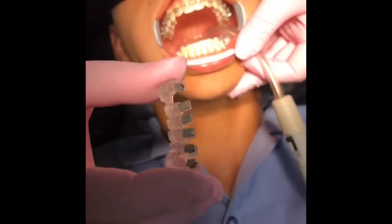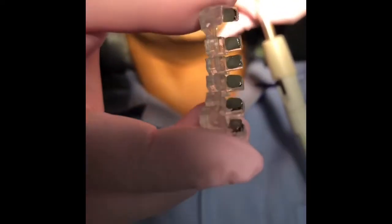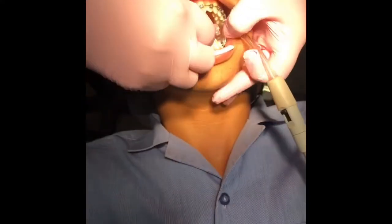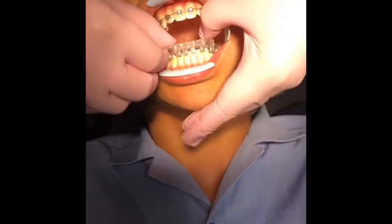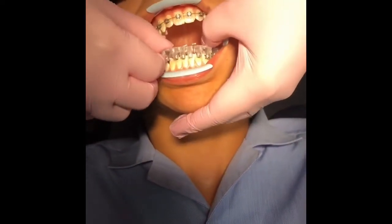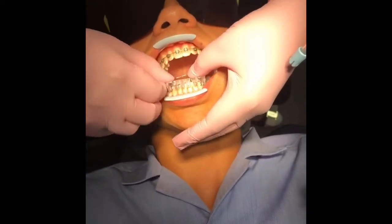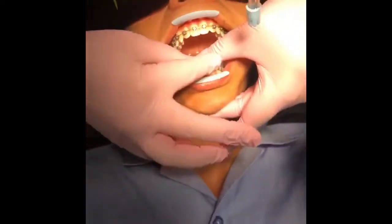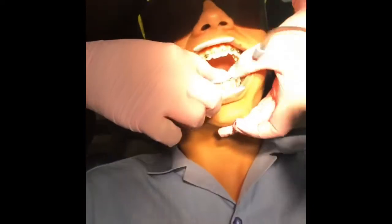If you can zoom in — you can see there's not a lot of composite, just enough to coat the brackets. So we're going to place all six brackets together. Again, it's just beautiful stuff — once you place it, it doesn't rock. Get it right down there, apply some pressure, and then we'll be curing it.